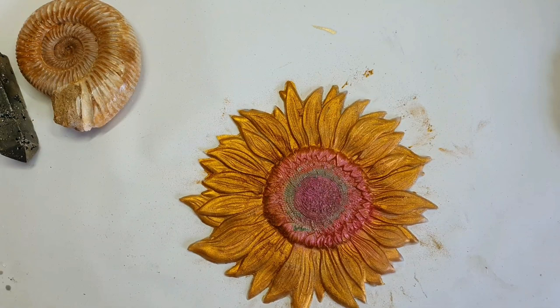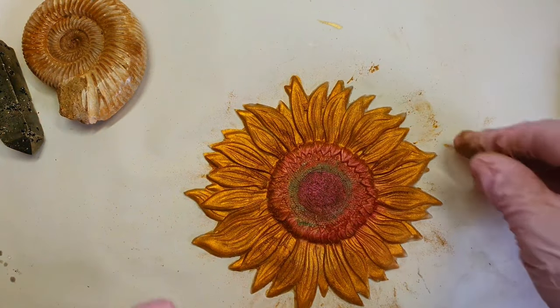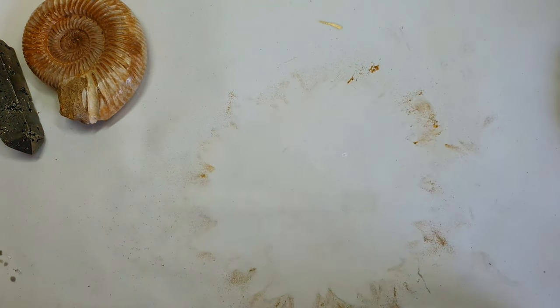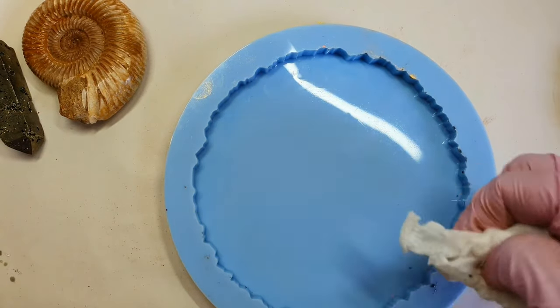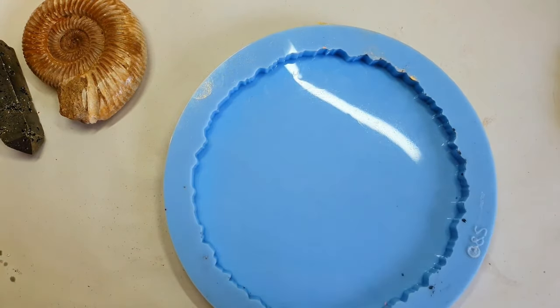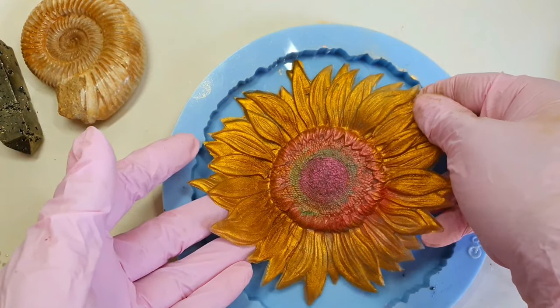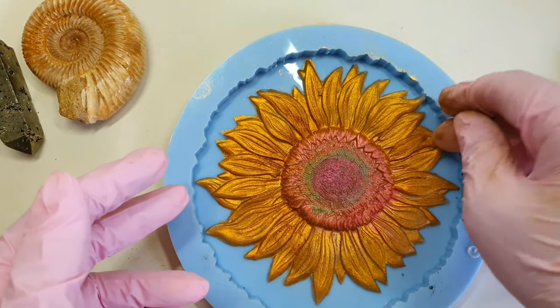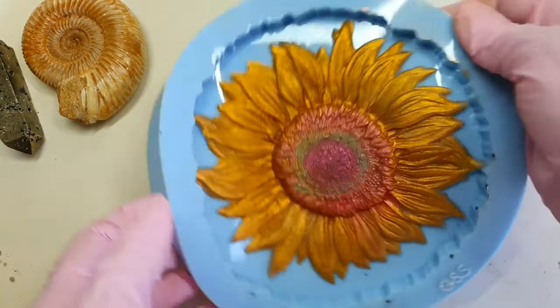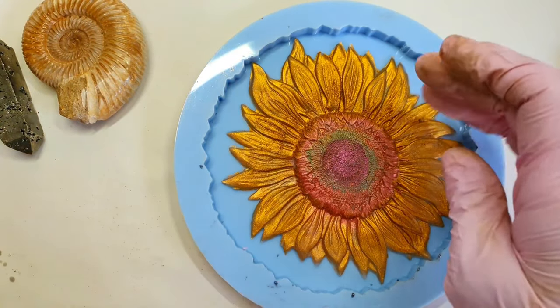I am done with the mica here and now I will be putting this inlay into the silicon mold. This mold, by the way, is by Molds and Shape — I really love this mold, it's actually one of my new purchases from them. Just make sure to press it into the silicon mold so that it doesn't move when you pour the resin in.